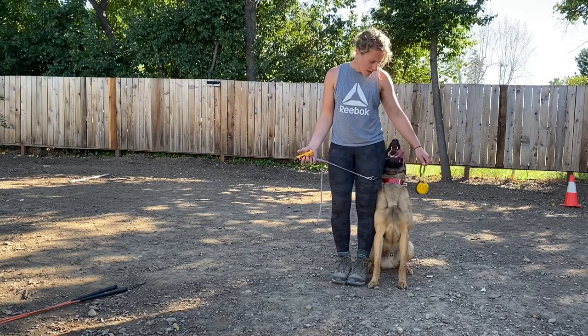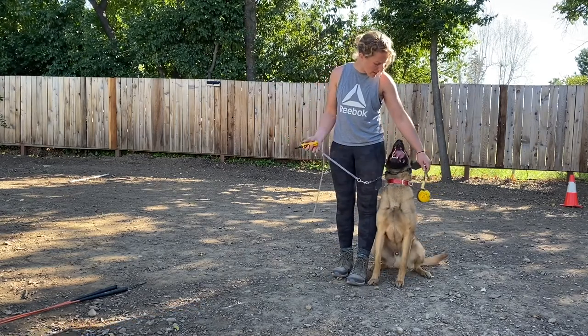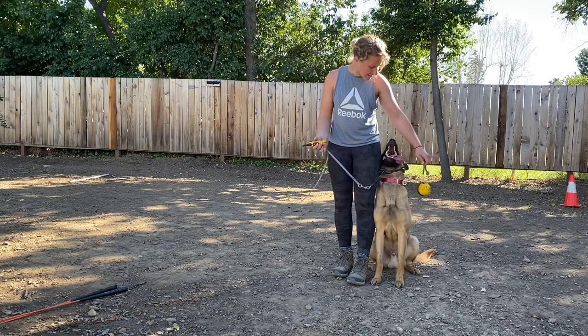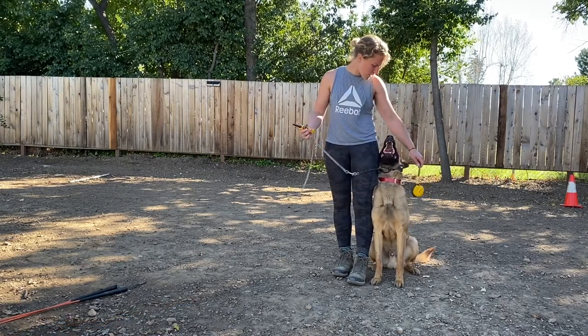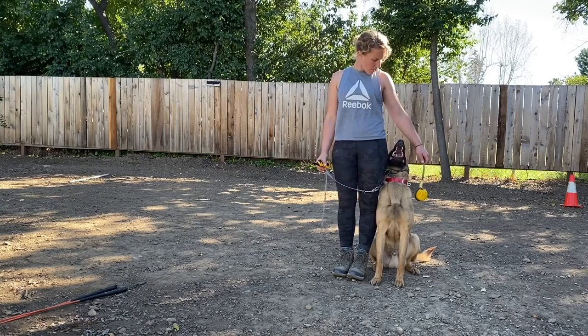I have a leash on, I have it across my body, and if the dog goes to get it, I can stop him from going and getting it, and then I can give him a little bit of information, wait until he looks at me — he's kind of like half looking. Good boy.